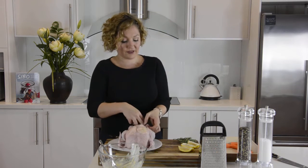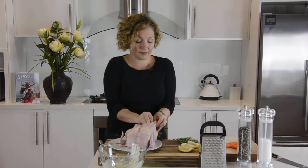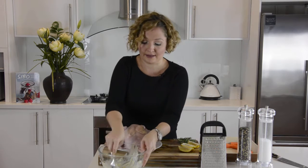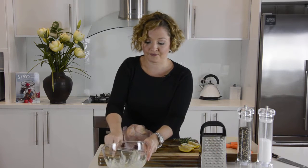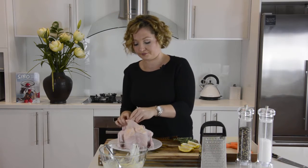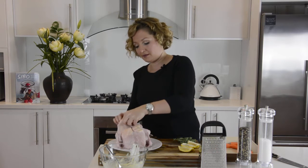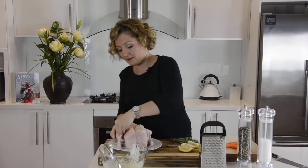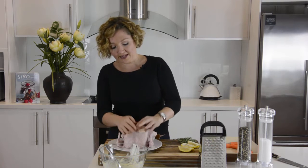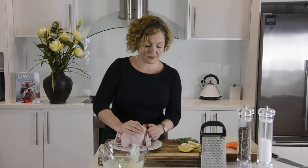Put this one over this leg, and then the last little bit of the mixture into the other leg cavity. Once it's all in there, you want to just pat it down so that it's somewhat even over the chicken meat.